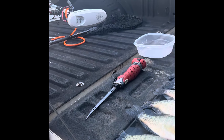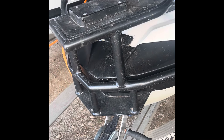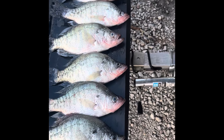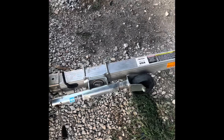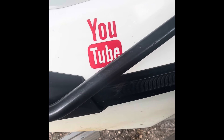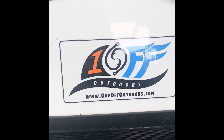Had a good day. That trolling motor mount makes all the difference in the world where you can get out there and spot lock. I always put the trolling motor in my truck when I drive a long distance home on old rough roads — it's only 30 seconds on, 30 seconds off with that quick release. Good day on the water. Nothing like fishing off that jet ski. Go to my YouTube channel, One Off Outdoors, and you can also go to my website, oneoffoutdoors.com.